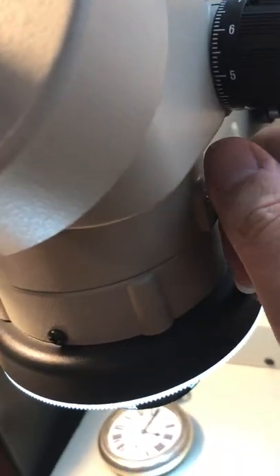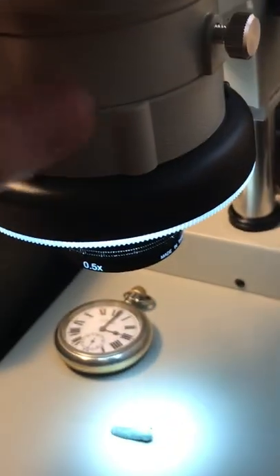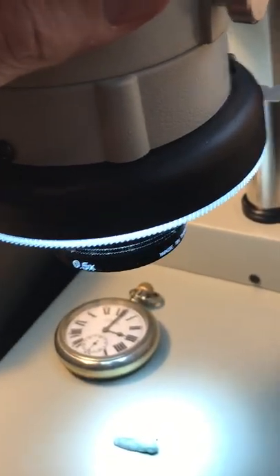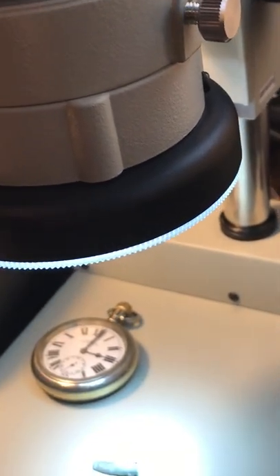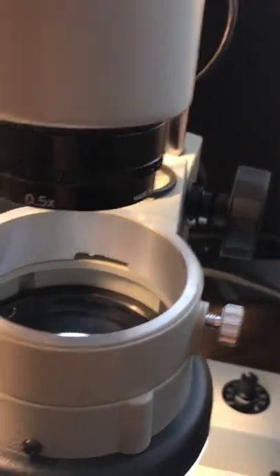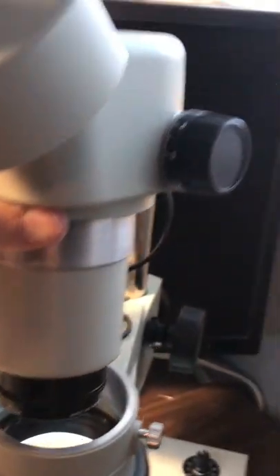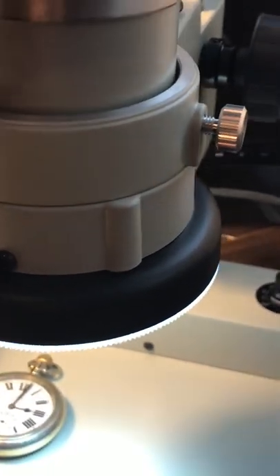You can also move the microscope head by loosening this dial here, and then you can lift the complete head off of the stand. There we go — that's removing the complete head off the stand. You just put the head back down again, and that's useful if you want to use this head in another type of stand.